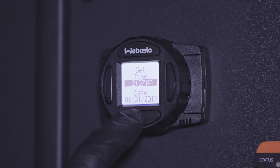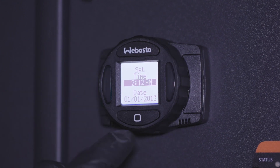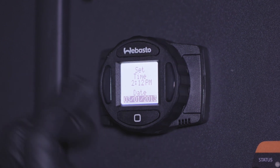To begin using the controller, the time and date must be set. In the event of a power loss, the date and time must be reset. All other previously set data will not be affected.